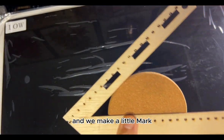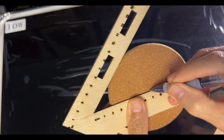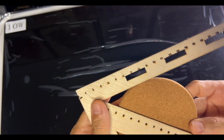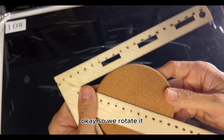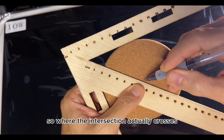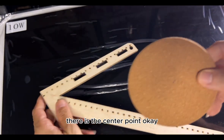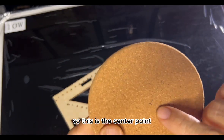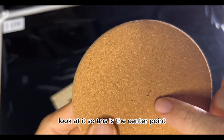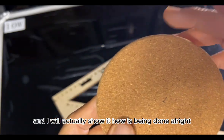We make a little mark down here, and then we rotate it. Where the intersection actually crosses — that is the center point. I hope you can see it. So this is the center point.